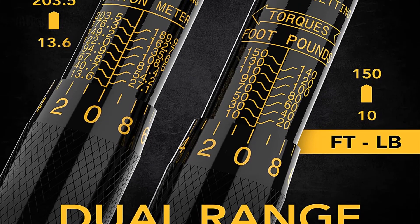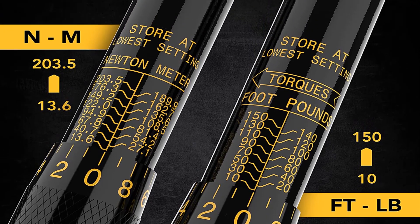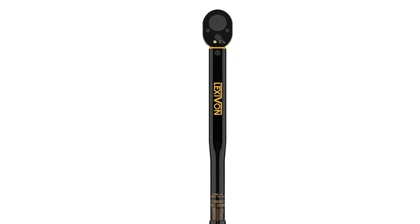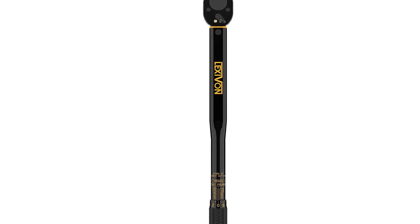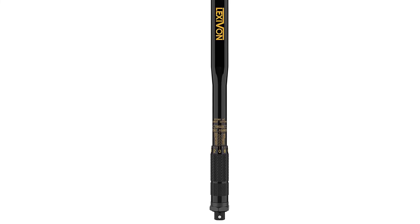This torque wrench has some features that make it different from other click torque wrenches. Most notably, it's black with yellow lettering — this high-contrast design makes it easier to read the torque settings. Highlights: 10 to 150 foot-pound torque rating, half-inch drive size, two-year warranty, fully made out of steel, plus or minus 4% accuracy out of the box.